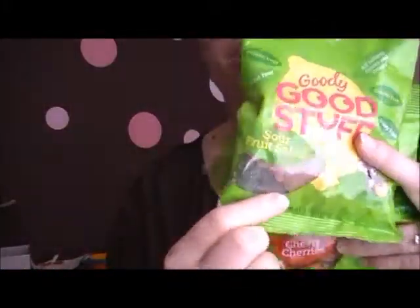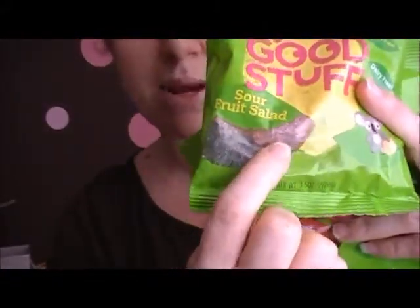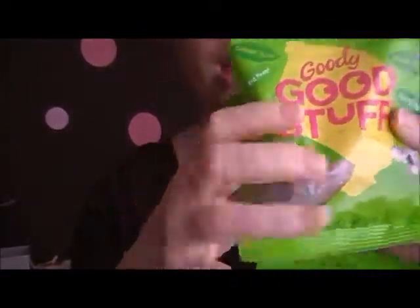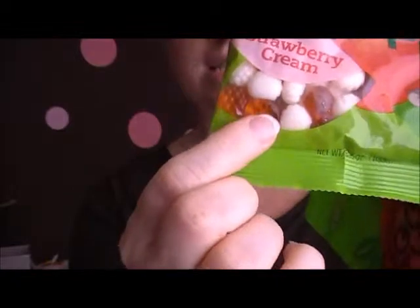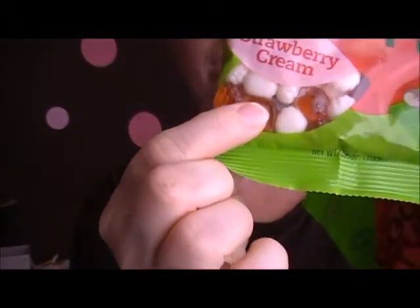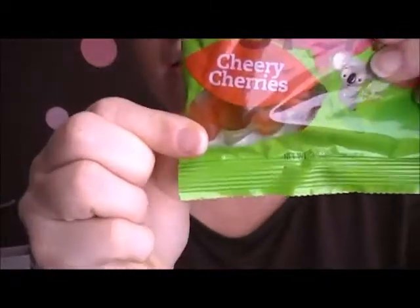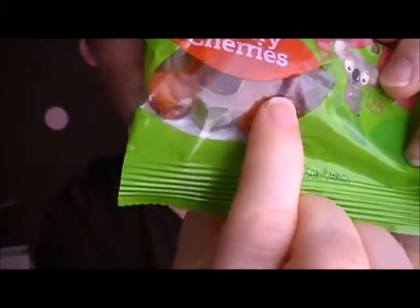These are three of the flavors that they have. Each bag even has an opening so you can see the actual candy inside. This is Sour Fruit Salad — it has the sugary coating on the outside to make it sour, but it's a gummy jelly candy. Then we have Strawberry Cream — I'm squishing it right now, it feels just like a gummy bear, with cream ones and little strawberry ones. And then Cheery Cherry is the other one they sent me — it really does look just like a gummy bear.